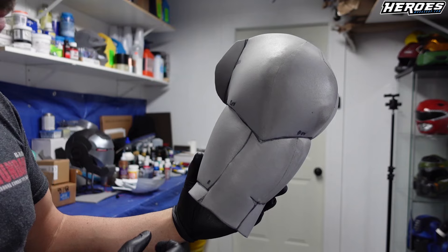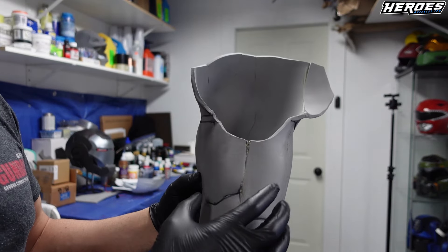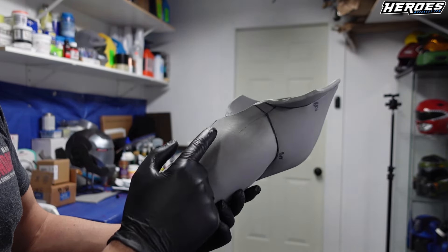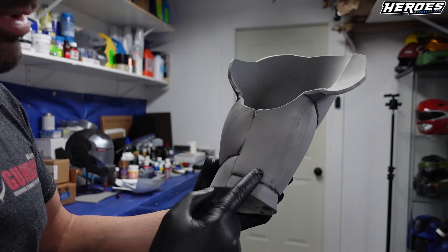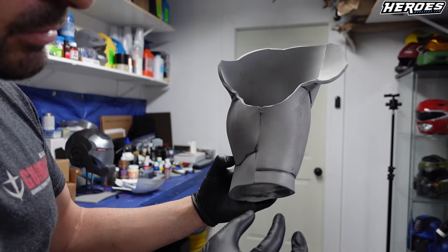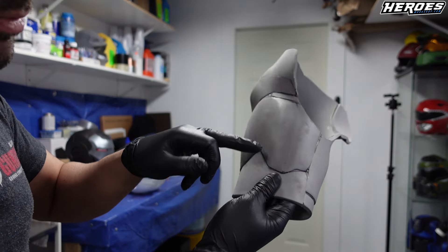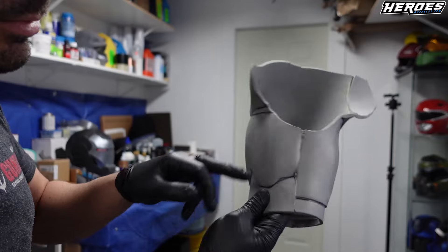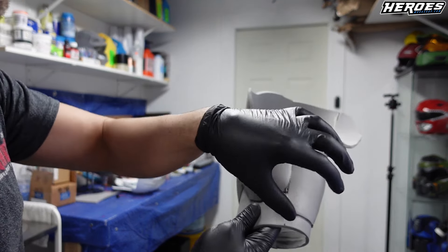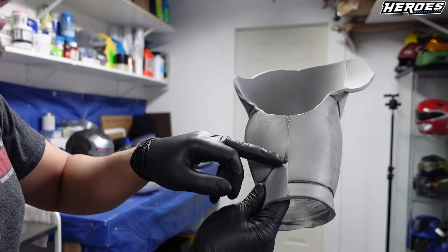I just want to show you guys something with the bicep. I trimmed it down right here down the middle because it was a little bit too bulky. I want it more fitted so I just cut out a section on the bicep area. So if the bicep is too big for you — if this whole section is too big — just take out a strip little by little, fit it, and when you're happy with it then you can glue it. It's better to take from here because there's more meat there. You don't want to mess with the tricep because you put a lot of work into that.